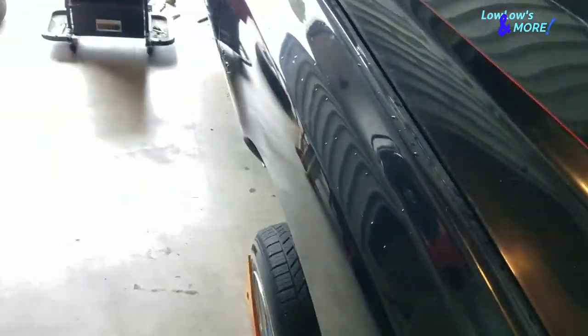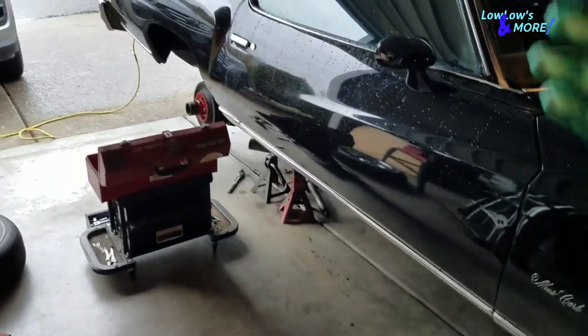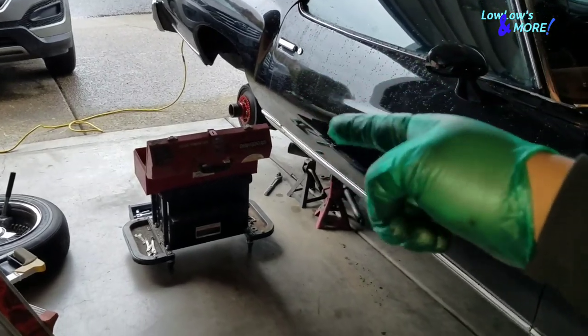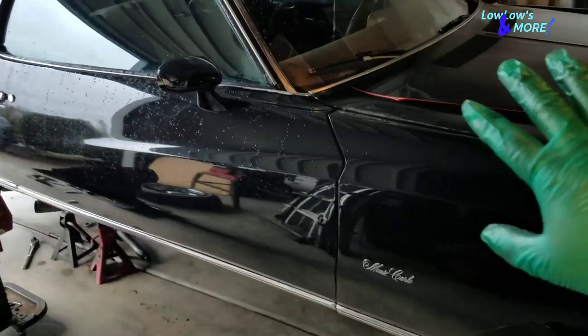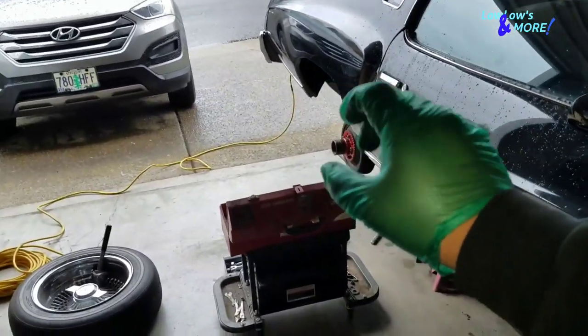What's up lowrider family, welcome back to another episode with Lolos and More. Today we're gonna install the rear upper trailing arms. I know I said last time was the last time we'd see the Monte Carlo, but I figure I'll show you this real quick because there's a small thing you're gonna run into.